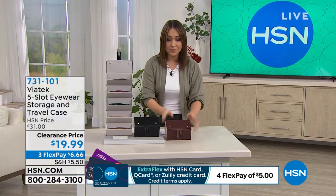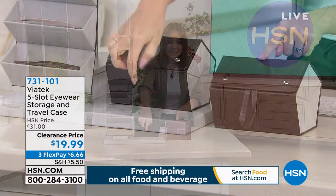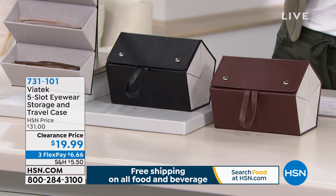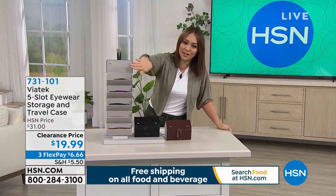All you have to pick is do you want it in this gorgeous brown or do you want it in black? The handle makes it easy to take it wherever you want. It's also a great way to hang it — whether you're traveling or at home, you can hang it and display it just like how we have it displayed here.